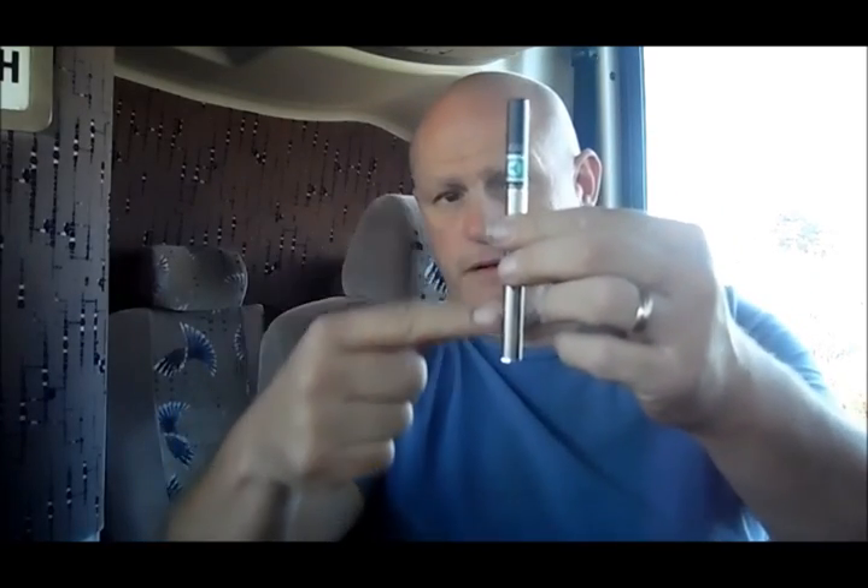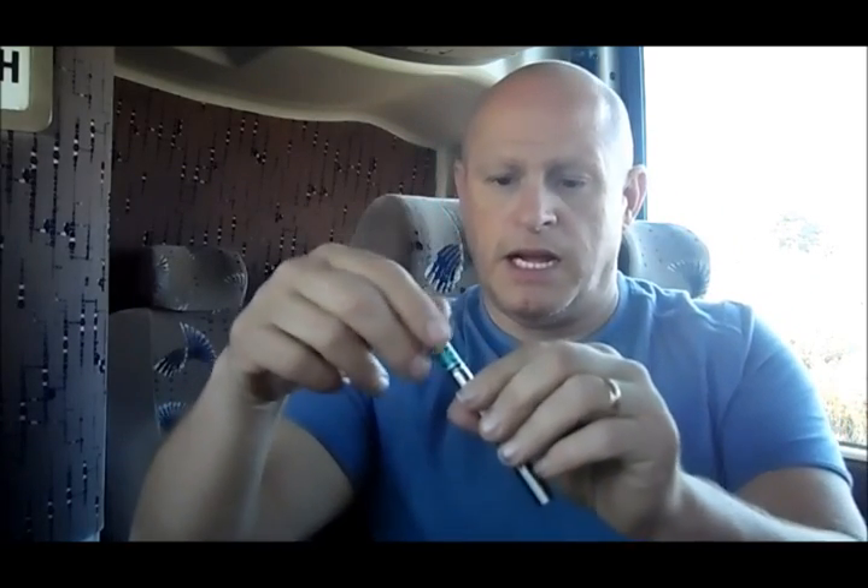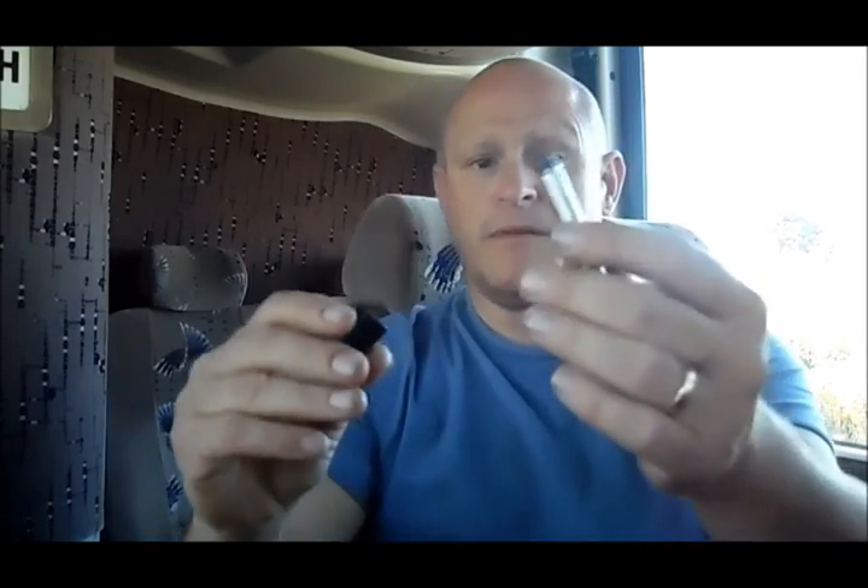All right — enough about the cartridge itself. This is a menthol nicotine cartridge. This here is your battery, and this is your nicotine cartridge, which just pops right off like so. And this is your battery.